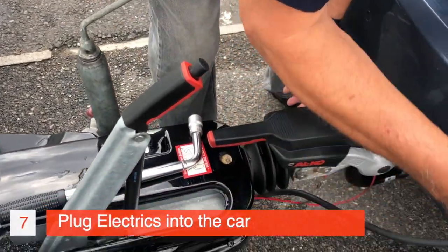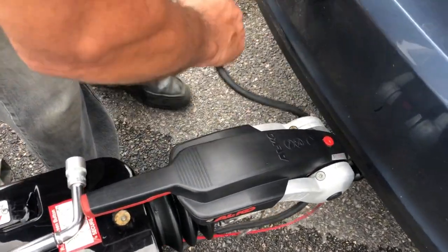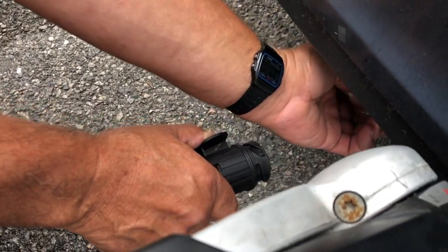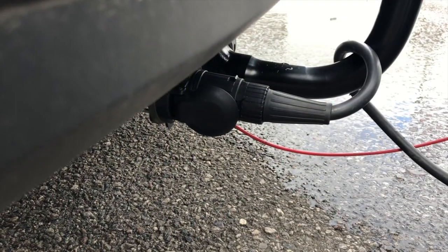I'm just going to come over this way — there are other ways if the cable's longer. The socket's under the car; pull the flap out and push it right in. And now you're connected.